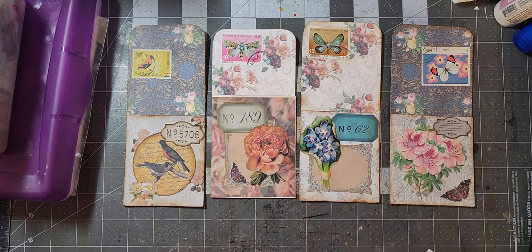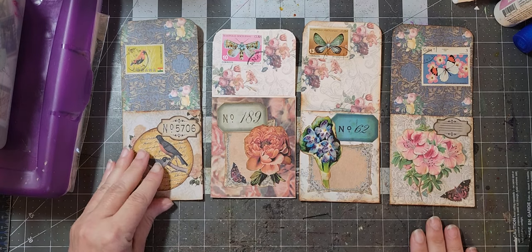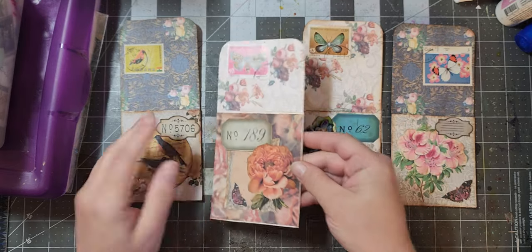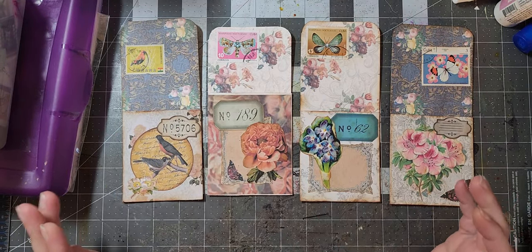Hello, it's Angela from Angela's Crafty Space, and welcome to My Crafty Space. Today I'm going to show you that I finished the library pockets I was working on. This is the one I did on camera. I added a stamp, which leads me to our next project — the purpose of this video.